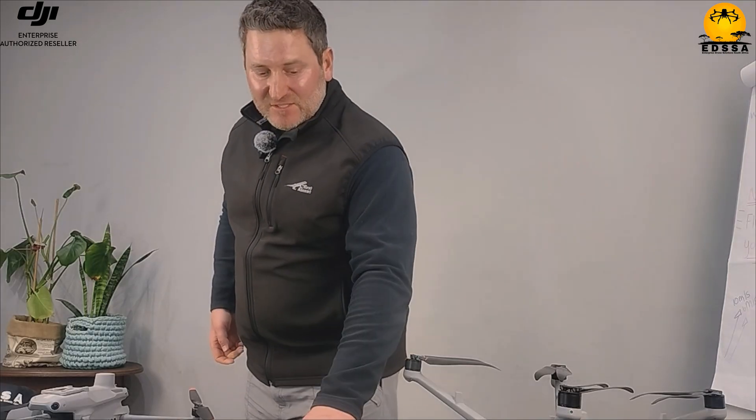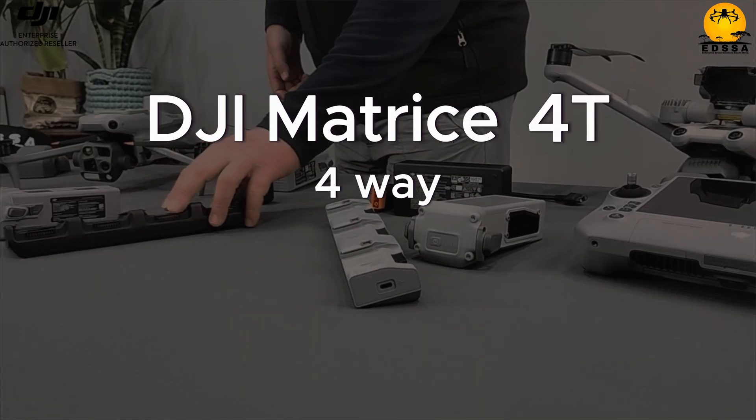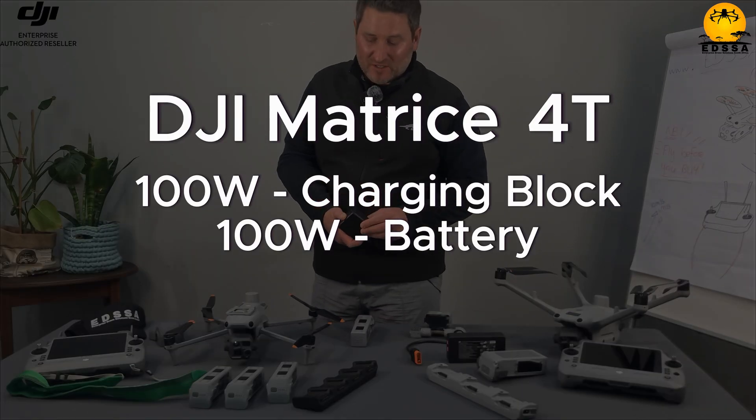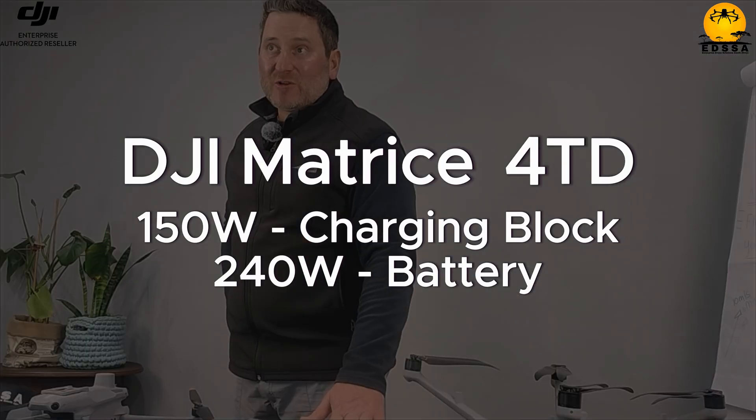Then we're going to look at the charging. At first glance you look at the charging docks — this is a three-way and this is a four-way. The Matrice 4T has a 100-watt charging block and a 100-watt-hour battery. The Matrice 4D has a 150-watt charging block and a 240-watt-hour battery.